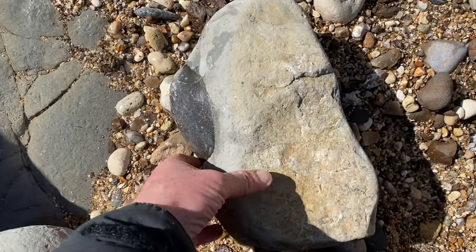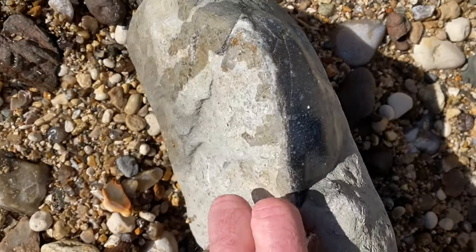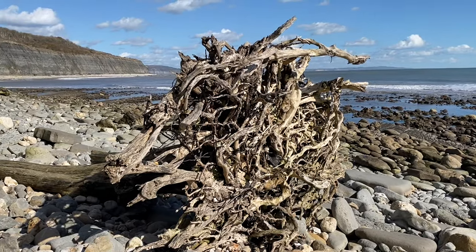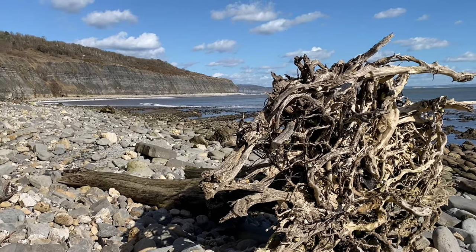A plagiostoma shell there on the edge of that rock — it's a shame the sea has eroded that away. A beautiful Pinay Bay down there in the distance with those lovely limestone ledges.